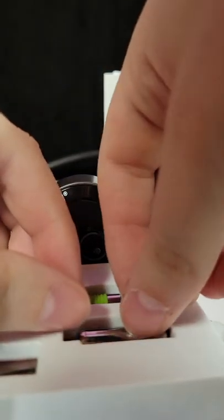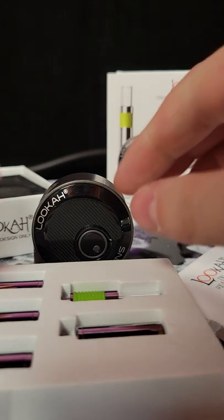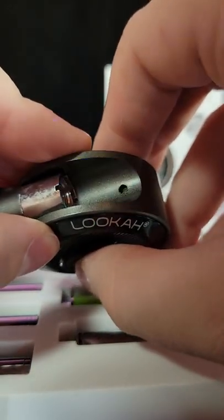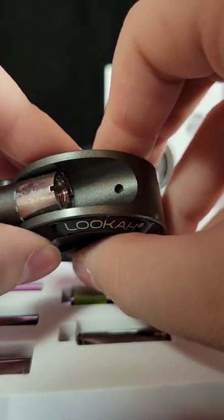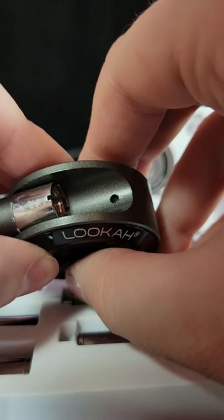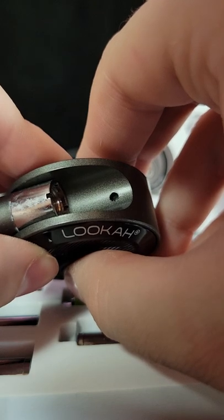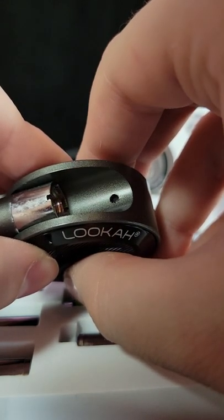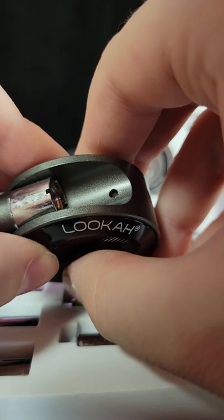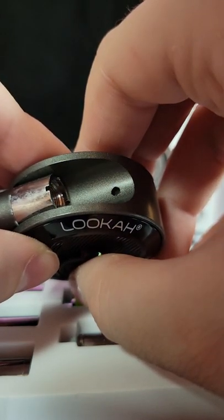Now we're going to talk about some of the LED indicator lights. The LED is right here — that's on. Two clicks to adjust voltage, you'll get a green. Preheat is three clicks and you'll get a flashing light. One button is to stop the preheat. Turn this off with another five clicks — you'll get a white light.